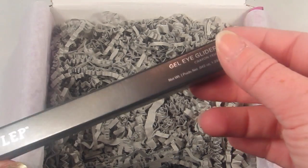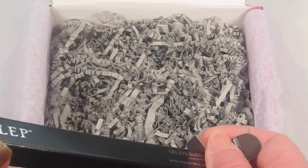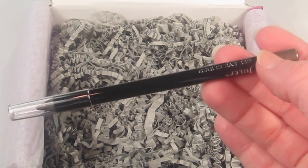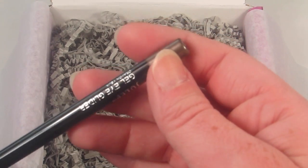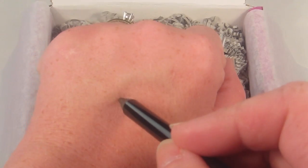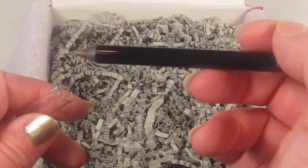And then the last item in the box is this gel eye glider. While Julep is primarily known for their nail polish, their eye gliders are one of my favorite Julep products and my favorite eyeliner on the market. They just glide on so smooth. This one is the color Smokey Taupe Shimmer — I don't have this one, and I'm not sure if it's new or just new for this box. As you can see, this just glides on effortlessly; you barely have to touch it to your skin.